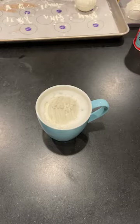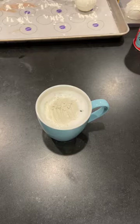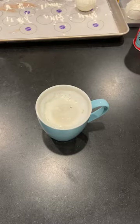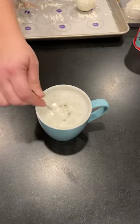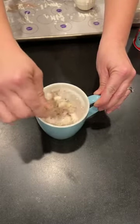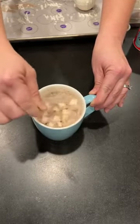You can see our bomb is melting. At this point, I just get my spoon and stir it up. And now you have your creamy hot chocolate.